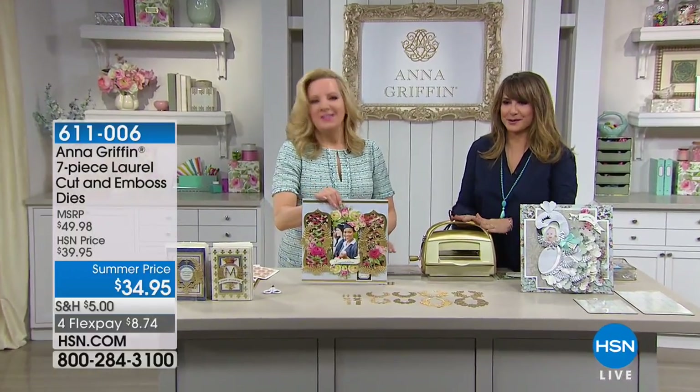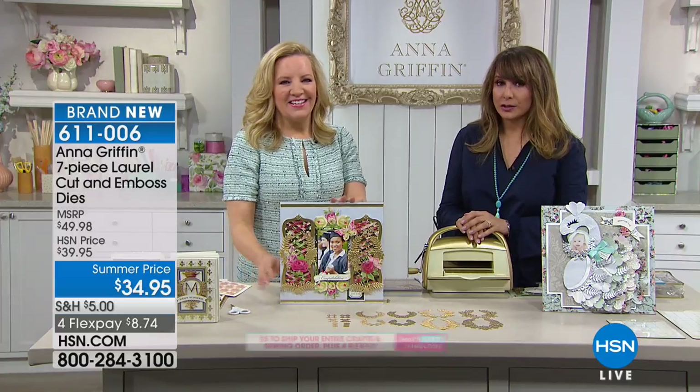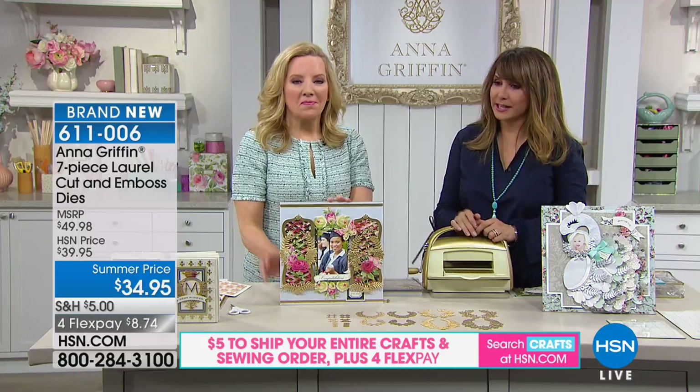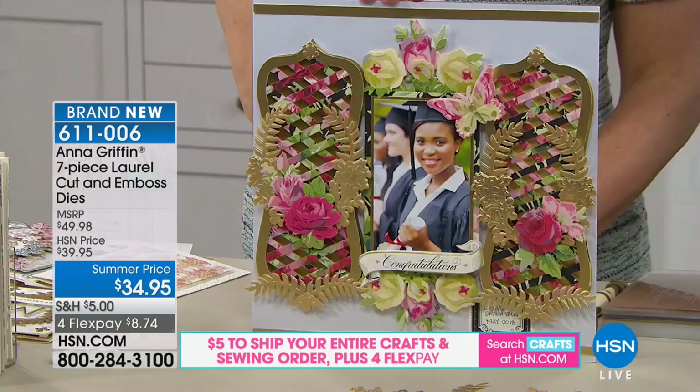Here we go — this is the seven-piece Laurel Cut and Emboss Die Set, and it is a summer price. We have it on sale already even though it's the first time you're seeing it. We're going to blow your mind — it is so intricate.